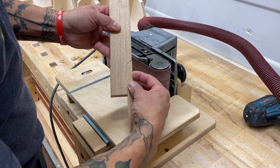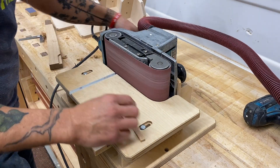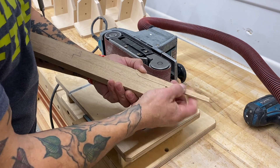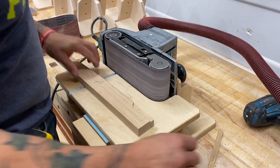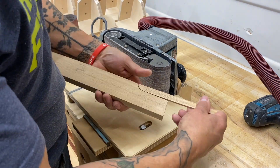I'll sand right up to the line and then check the fit. And there's a little bit of a gap. But we're getting close. You can always use a finer-grit belt that's going to take off material a lot slower. The caveat, of course, is that it's going to leave burn marks, especially on end grain. So I think I'm using a 120 grit to sneak up on a perfect fit.